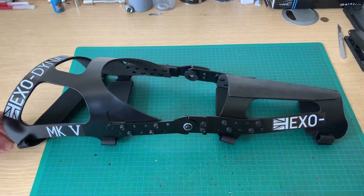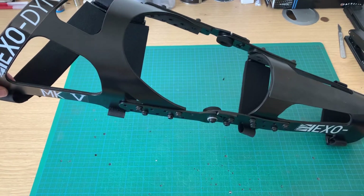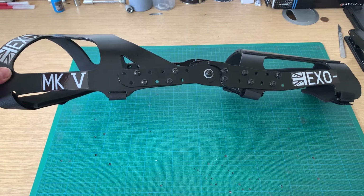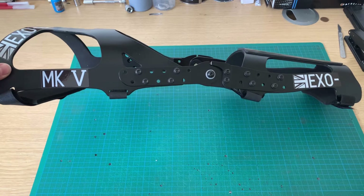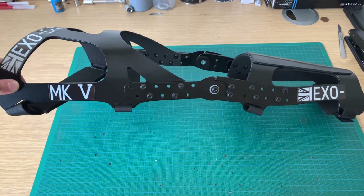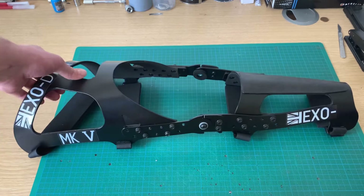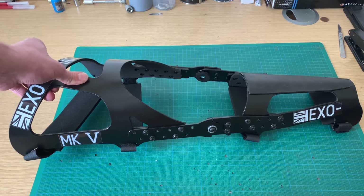As you can probably tell by the stickers, this is my own company — Exodynamics.co.uk — where you can buy these if you've been injured or if you just want to. As you've probably guessed, this is the Mark 5, which shows how many different variations I've gone through, and in each mark there's been different production iterations to get it right. I've probably made about 10 different prototypes to get here.